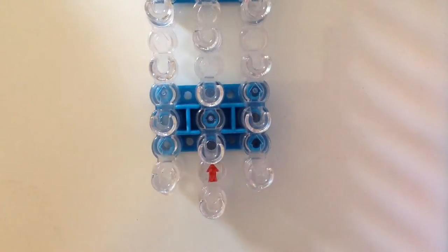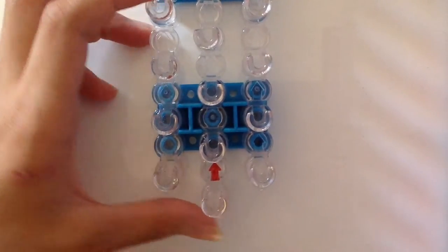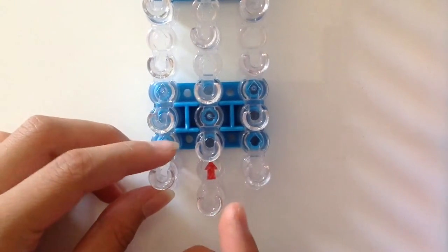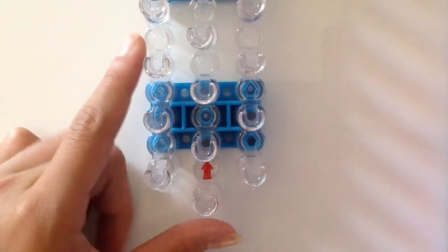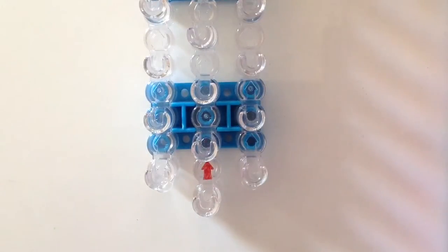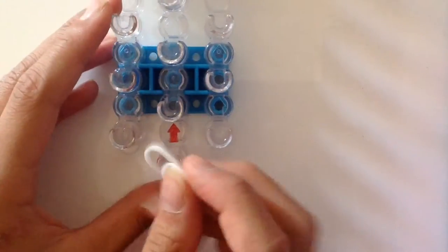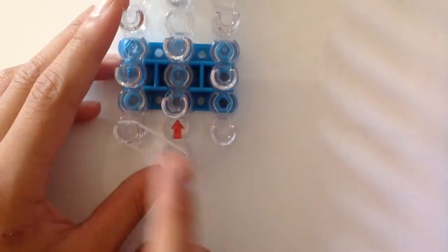This was originally created on a rainbow loom with the square set position, but I'm going to be showing you guys how to make it in the staggered position for people who don't have a rainbow loom that can move. You will need two white bands and you are going to be starting with your red arrow pointing upwards, placing a band from there to there.